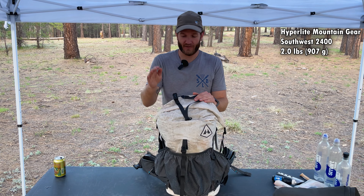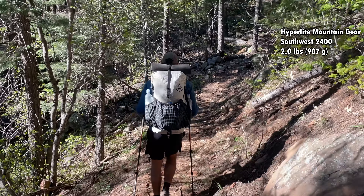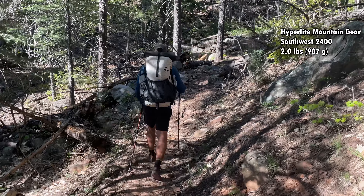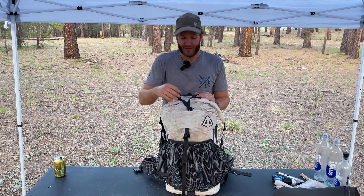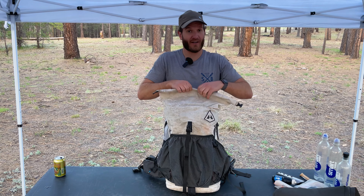The pack I'm using is the Hyperlite Mountain Gear Southwest 2400 — this is the small one, the 40-liter pack. Now that my gear has lightened up a little bit, I can fit everything in here just fine. Let's open this up and dive in.